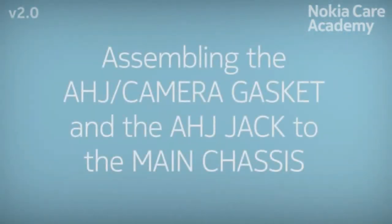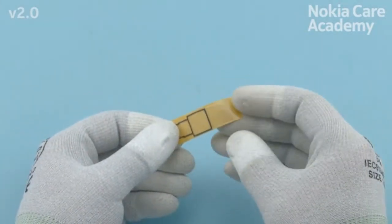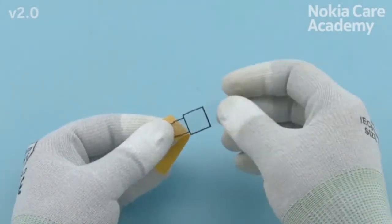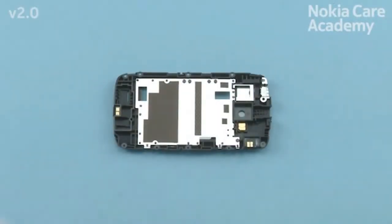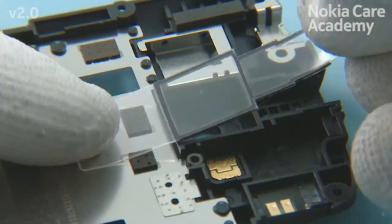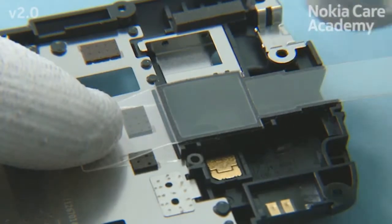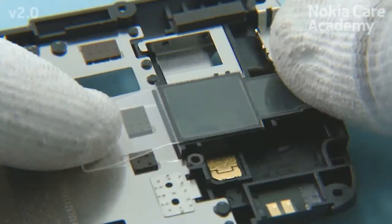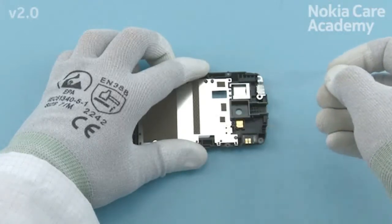Assembling the AHJ and camera gasket and the AHJ jack to the main chassis. Remove the first protective film from the AHJ and camera gasket. Place the bottom end of the AHJ and camera gasket to the main chassis. Press it gently so that the adhesive activates and remove the second protective film.